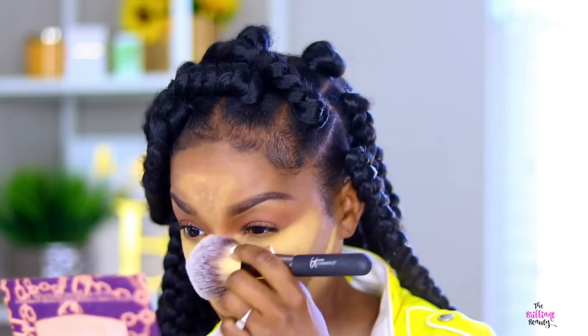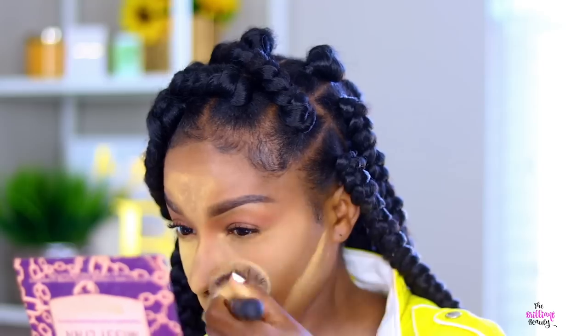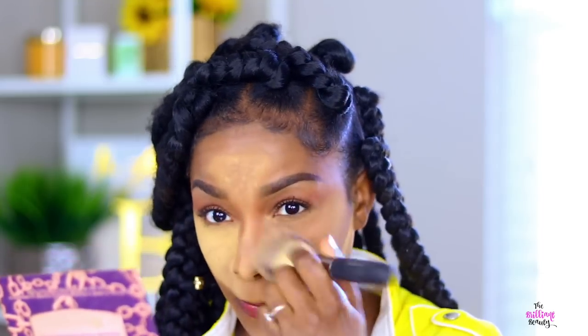Now I take a big fluffy brush and sweep that yellow powder off of my face — just remove as much as you can. And of course I'm going to balance all this color out with some pressed powder, setting spray, all of that.